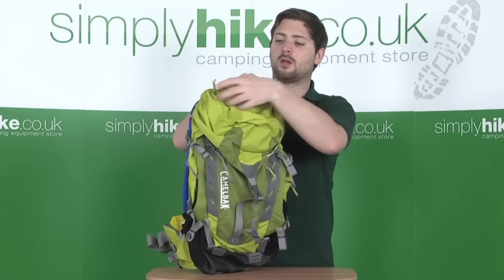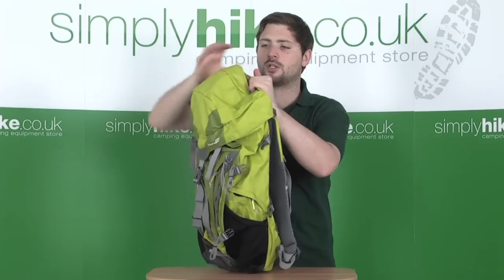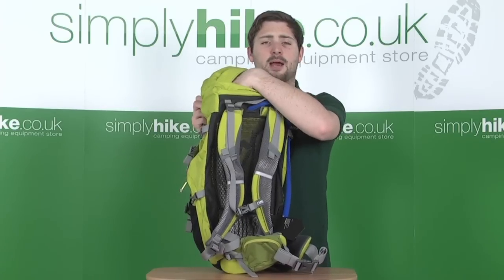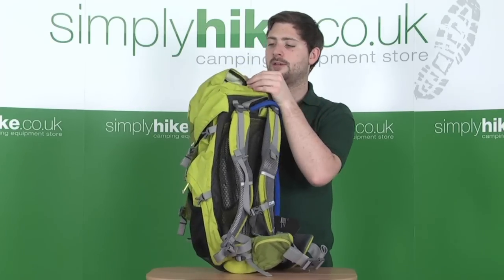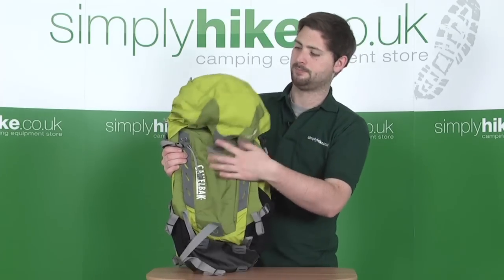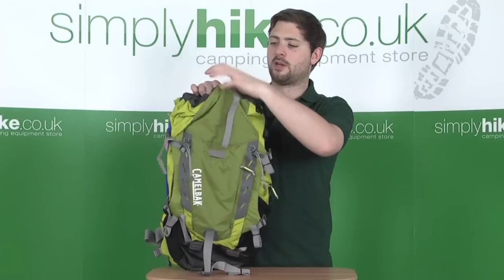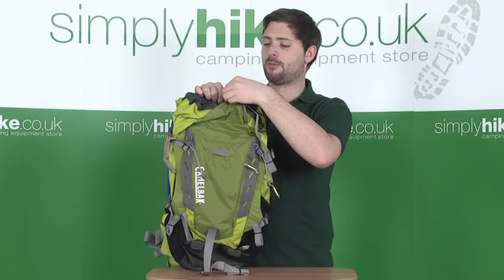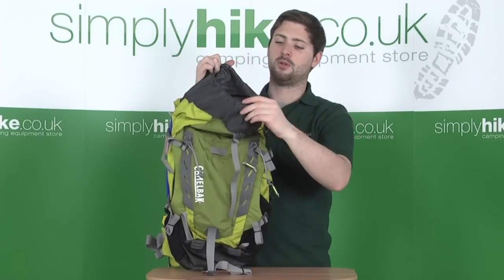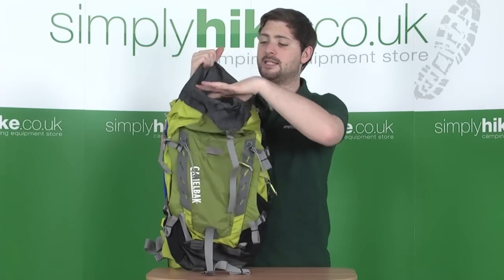On the top of the bag there's another lid compartment with a nice large space — really fit for a lightweight waterproof or an extra base layer, easy to get hold of when you need it. Undoing the top lid reveals another great place to stash bits and pieces. There's a compression strap towards the top and a nice large duffel-type entry, which means you can open the bag really wide, making it exceptionally easy to fill.